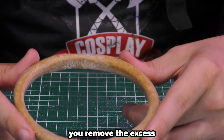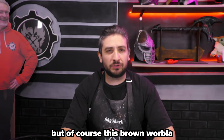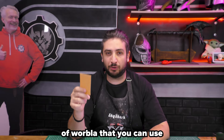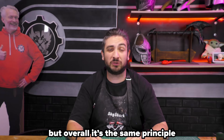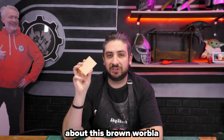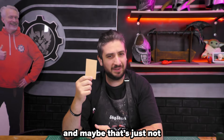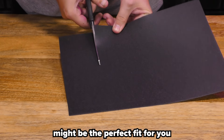With foam, you Dremel it, you remove the excess — that's it. It can be good or bad depending on what you need. But of course, this brown Worbla is not the only one out there. It's the one that gets used the most, but there are many more types of Worbla. I will go over them very quickly, because there are some differences, but overall it's the same principle as the brown one. You may have noticed that it has a bit of a rough texture, especially compared to foam, and maybe that's just not what you're going for. That's why Worbla's Black Art might be the perfect fit for you.